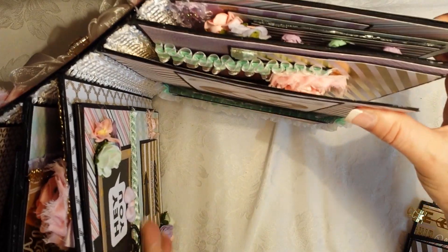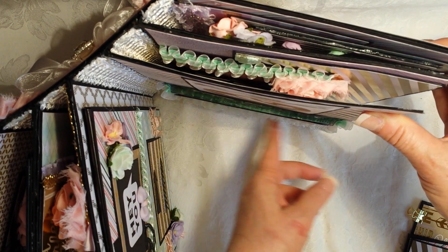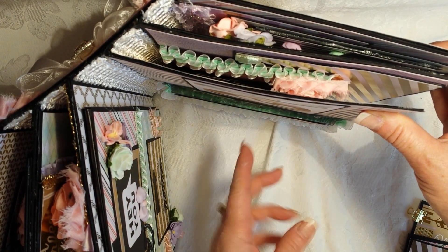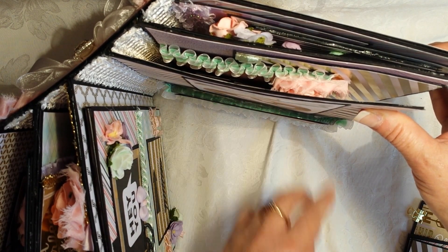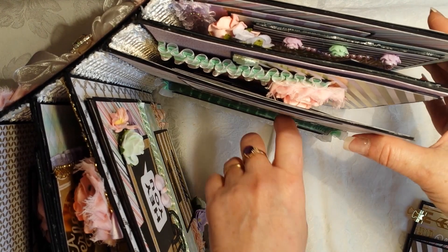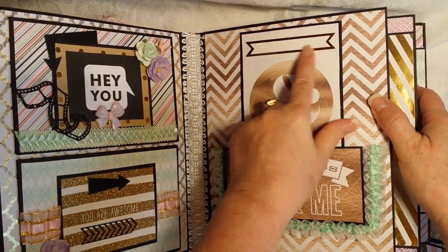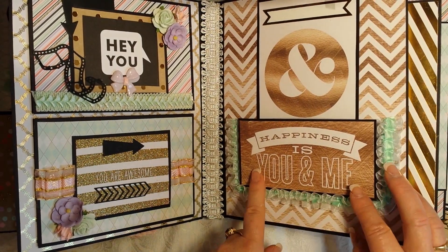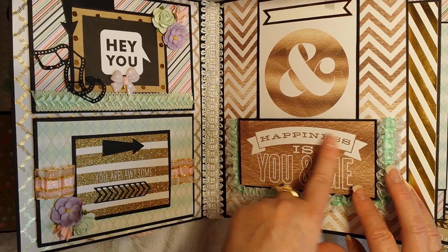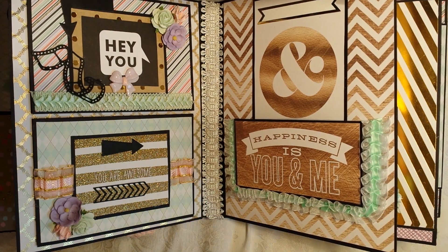This page has a deep pocket — it's just a plastic piece I saved from a die collection I received in the mail, and I glued it on. Because it's deep, everything slides in nicely. There's room to write journaling. The sentiment 'happiness is you and me' came from another collection paper that only had that phrase on it, with an uninteresting brown background.